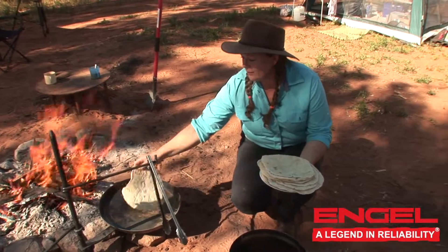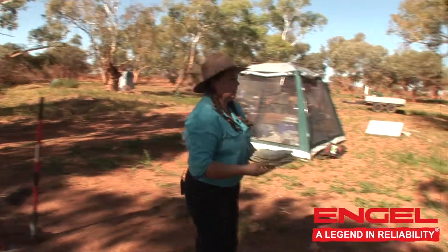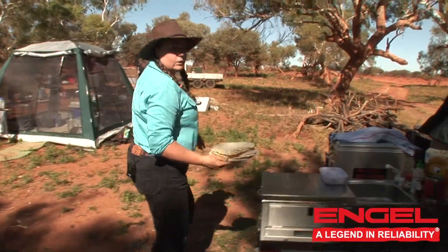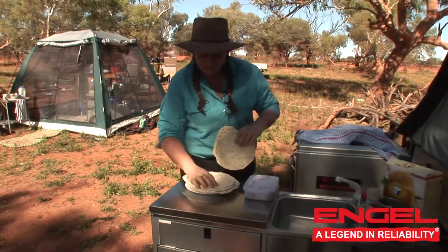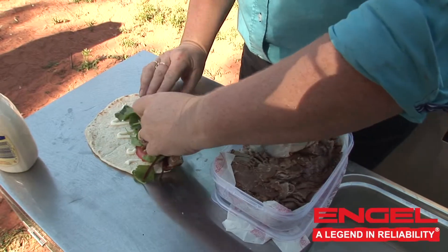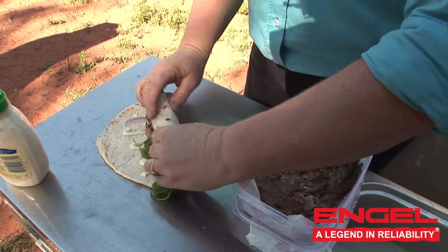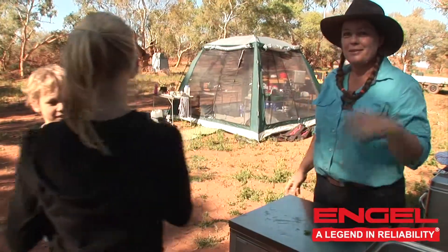There you have it — flatbreads straight off the pan, ready for lunch. Now all you have to do is get all your favourite toppings and turn them into lunch. Help yourselves, you're welcome!